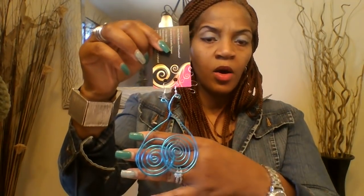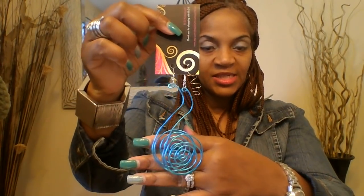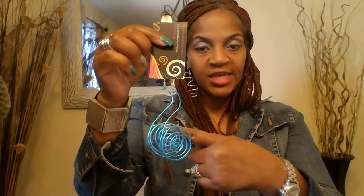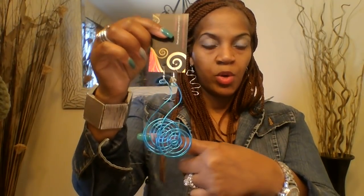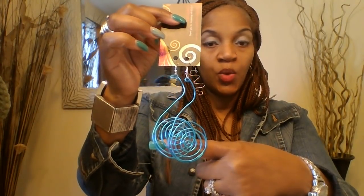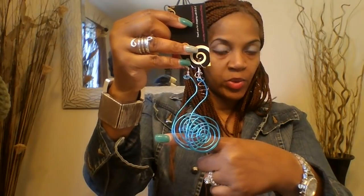Remember the sale is still going on — any earrings you purchase online, you are still receiving the wire ring as a gift, and I'll be doing that just for the rest of the month. I also need to come back and show you guys what I have left because it's been selling really well. If you go onto the website, look for the one that says Melody, and in the comment section or description just let me know if you want it in turquoise and you'll also have a matching ring to go along with it.